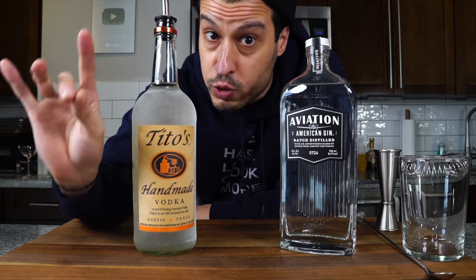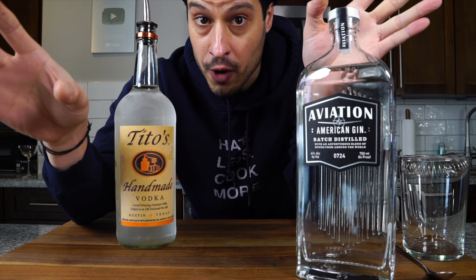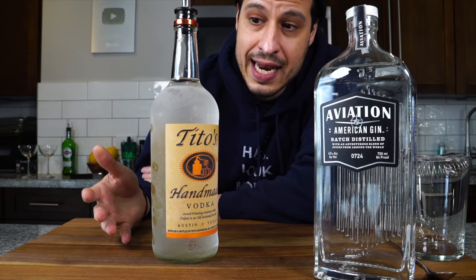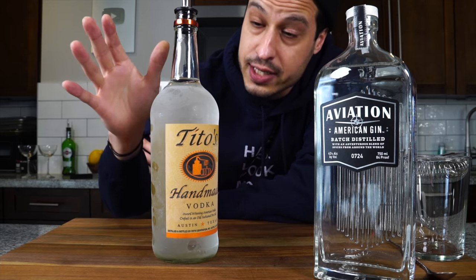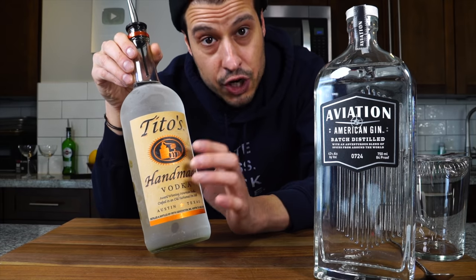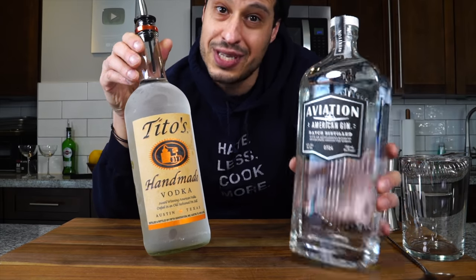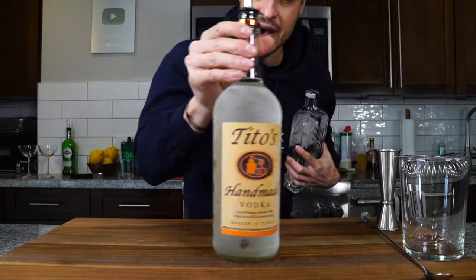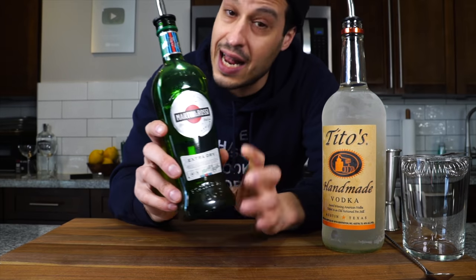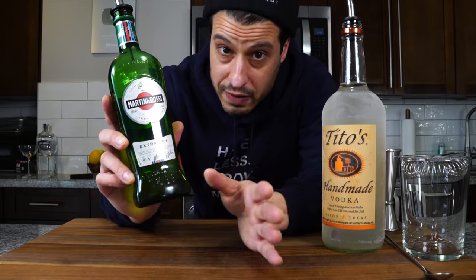Now for the alcohol. If you go to a bar and just say martini, they'll make it with gin — that's the classic. I don't like gin and I love vodka, so I order a vodka martini and specifically ask for Tito's, which in my opinion is one of the best vodkas you can get: widely available, reasonably priced, and delicious. Keep it cold — a martini is best as cold as possible. For vermouth, you want dry vermouth, not sweet vermouth, and keep it refrigerated since it doesn't have enough alcohol to freeze.